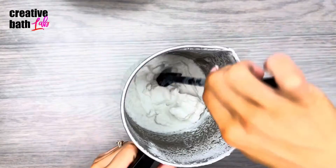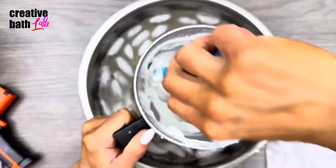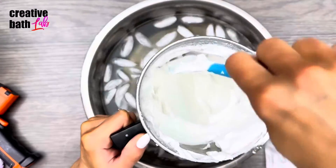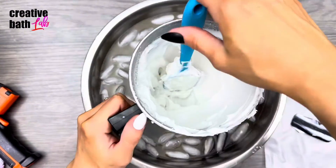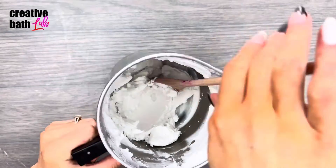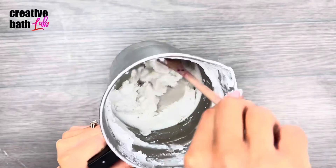The mixture will thicken as it cools. You can use an ice bath or refrigerate the soap mixture to quicken this process. But you still need to let the soap mixture sit uncovered for 30 hours — during this time it's going to thicken a lot more. Now you have the body wash base.